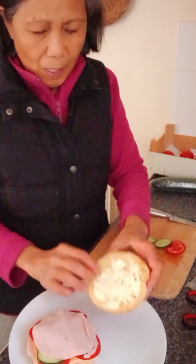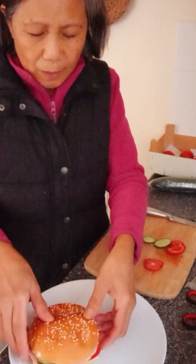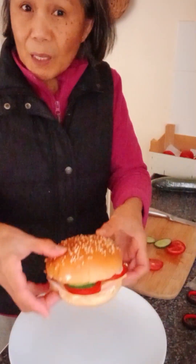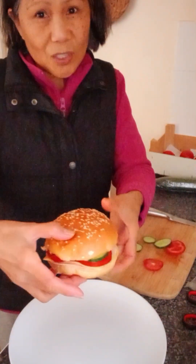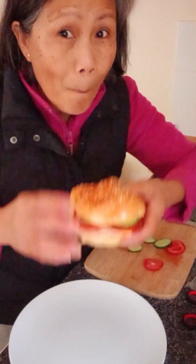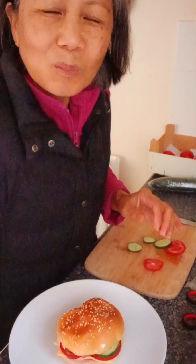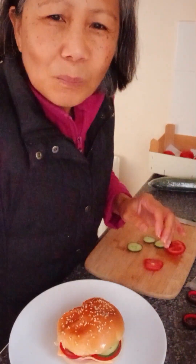And that's it, guys — this is my Brioche sandwich. Mmm, mmm, mmm!